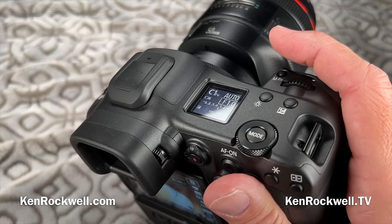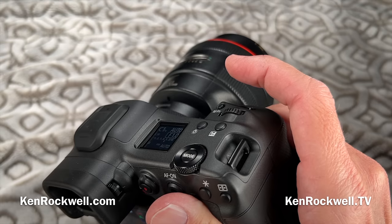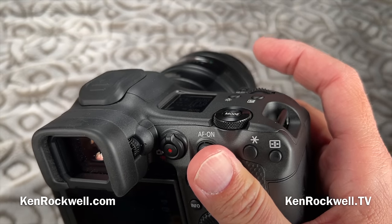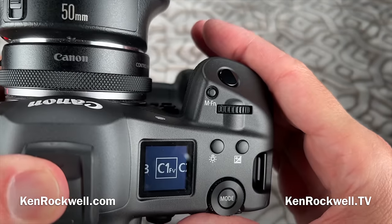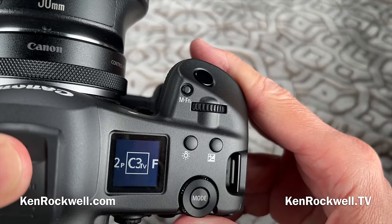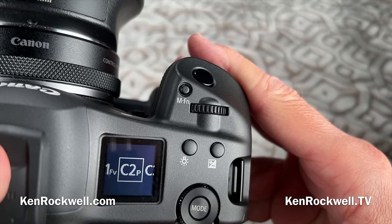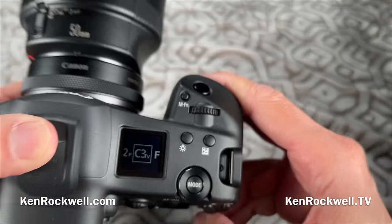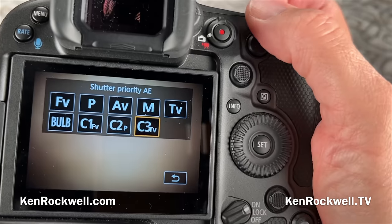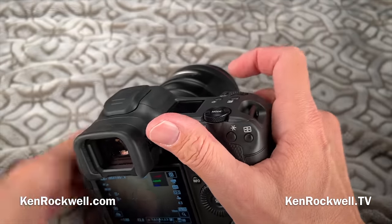The remaining shots indicator is smart enough that when you're shooting at higher ISOs it tells you fewer shots remain, because noisier JPEG shots take more data. It takes the same battery and charger as the 1DX Mark II and III. It has C1, C2, and C3 custom modes, which I find critical. I set C1 for outdoor daylight shots, C2 for everything else, and C3 for sports. To run to 30 frames per second you have to use the electronic shutter and turn off flicker reduction. Each of these modes controls everything — even the LCD brightness.